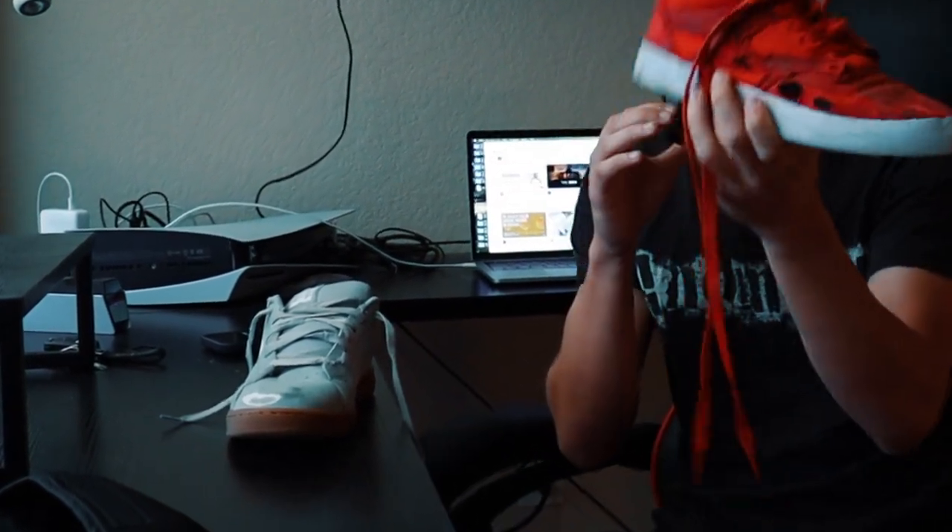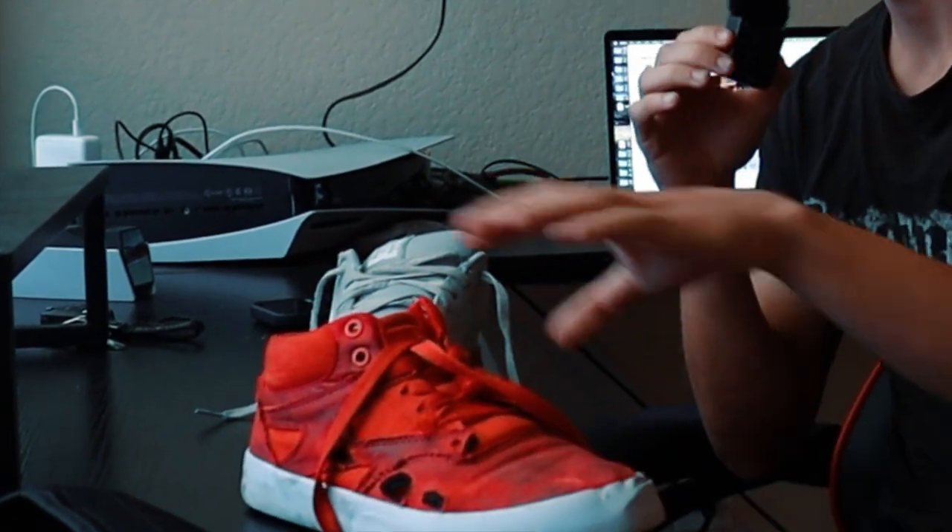I don't just walk around in shoes and they fall apart like this — I don't know what would make that happen. But if you're a skateboarder, you already know this happens. And if you're a beginner skateboarder, you're having trouble picking shoes that will last longer like this one. Anyway, I'm here to explain to you how to buy skate shoes that last a long time.